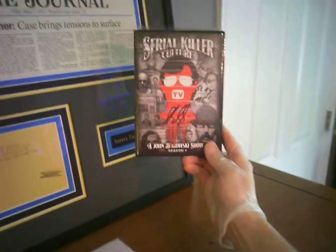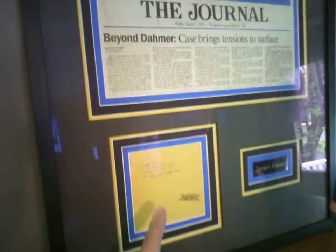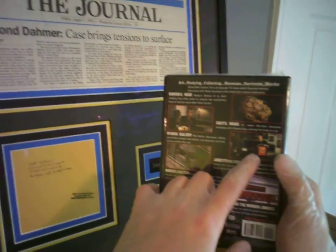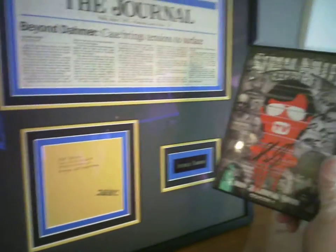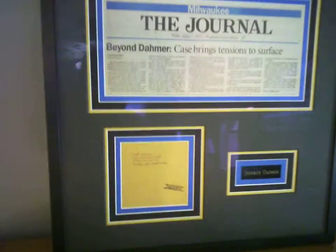I happen to be watching this movie titled 'Serial Killer Culture' — I just got it not too long ago. And I'll be darned if this piece here, the signed mailing envelope hand-signed by Dahmer, is actually in this DVD, in this movie. The person I bought it from is this guy here — his name is Bill Schaefer, he owns Hyena Gallery in California, and he actually showed this exact piece in this DVD. There's a little section where it pops up, and I was blown away that I actually have this piece now and it was featured in the 'Serial Killer Culture' DVD. Very happy about that — just a little added bonus.